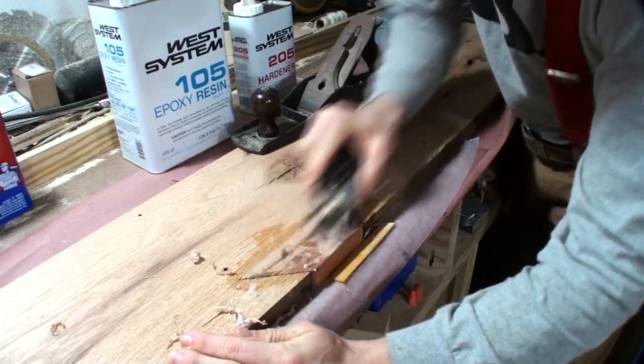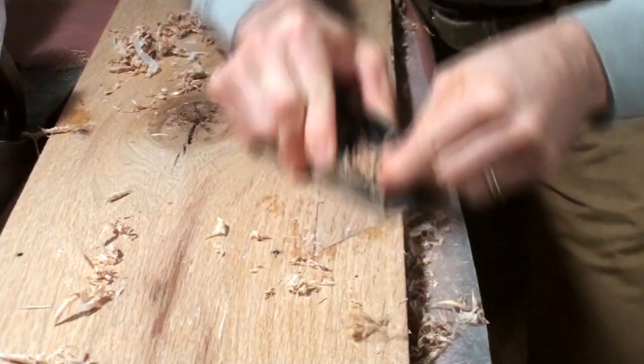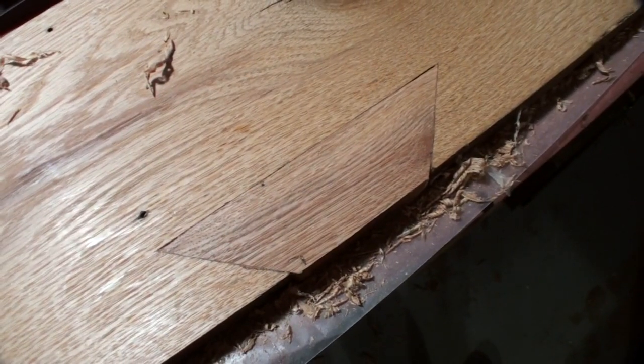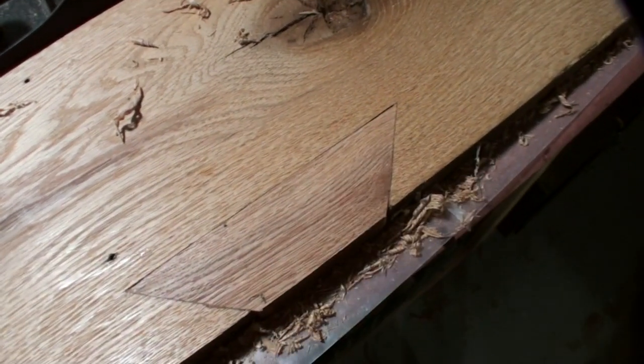As far as smoothing it out, you can do that a number of ways. A belt sander will work, but I always usually remove the bulk of the material first with a hand plane before I go back and sand. I don't sand it until the table top is completely put together.